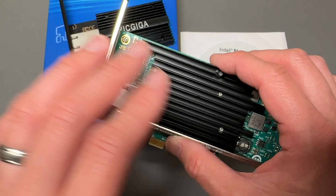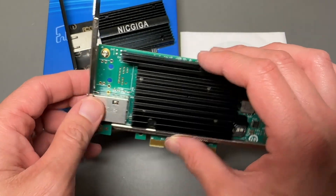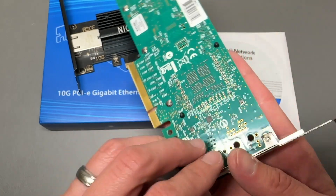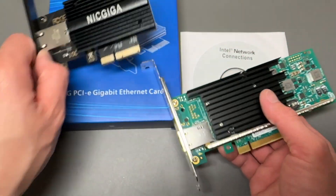For some reason, this Intel card just keeps disabling itself under Windows 10, and sometimes I lose my IP address and have to restart my computer every once in a while. So this is what I've had, and this is what I'm upgrading to.